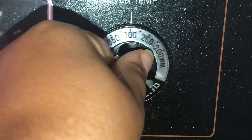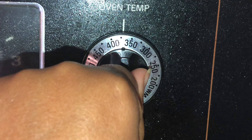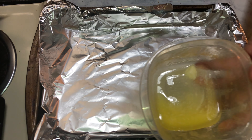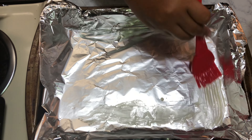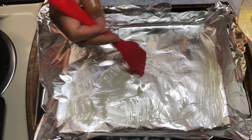You want to get your oven nice and hot and preheated to about 375 degrees. Now take a tin foil pan, take some of that melted butter, and brush the foil with the butter — just a thin layer is enough. This will allow the fish to not stick and be easy to lift when it's done cooking.